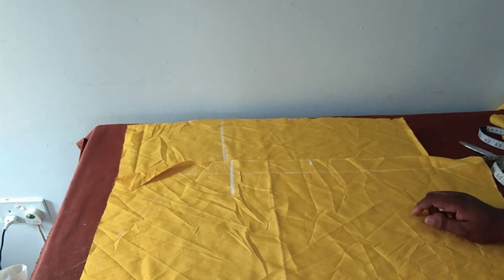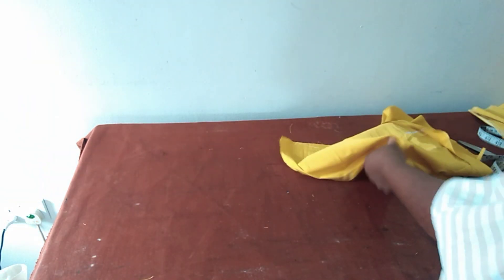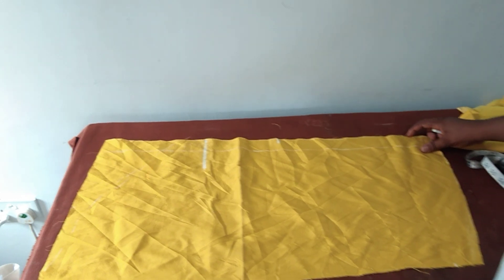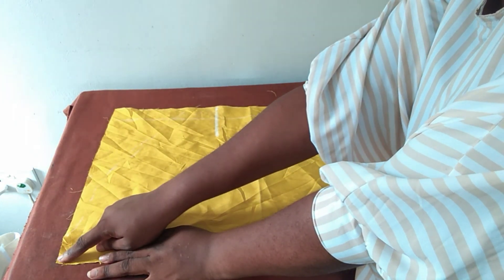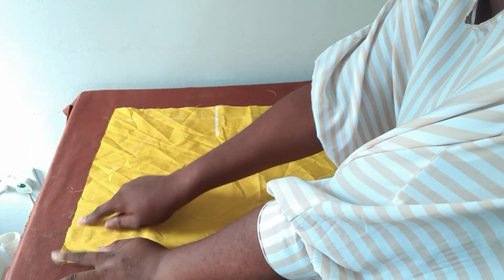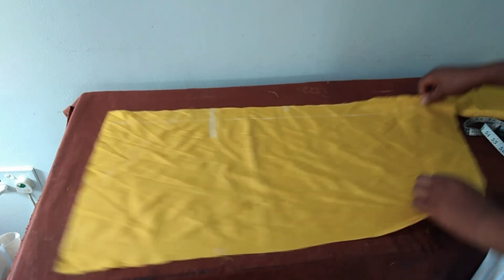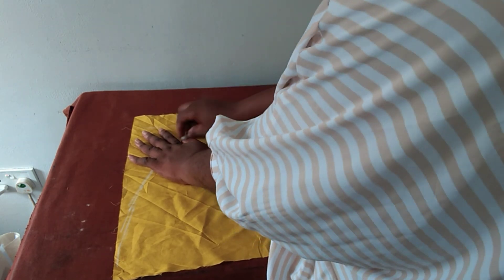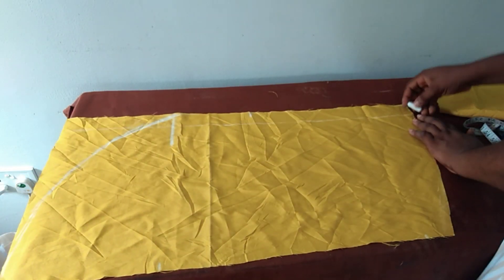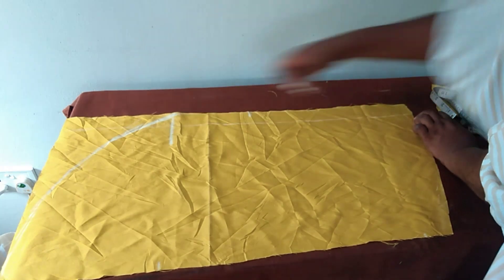The next thing will be to slightly curve this. So now we have the piece for the twist. I have to give it a slight curve from this point — this is the waistline — a slight curve from here towards the hip line, and then a little curve also down this way.